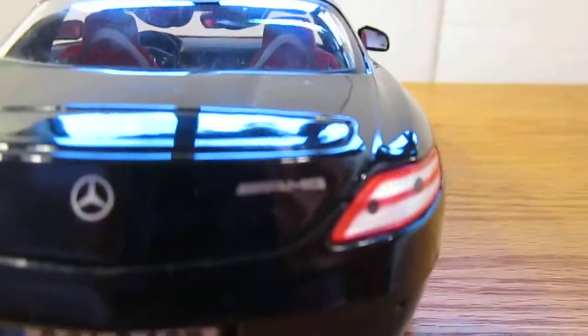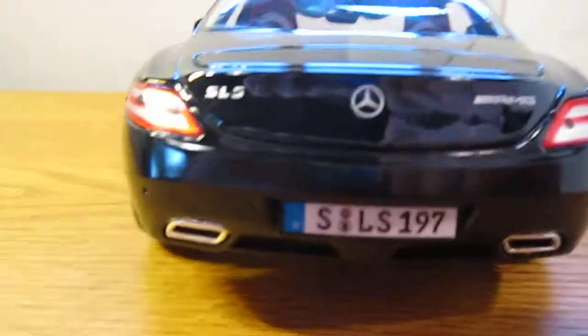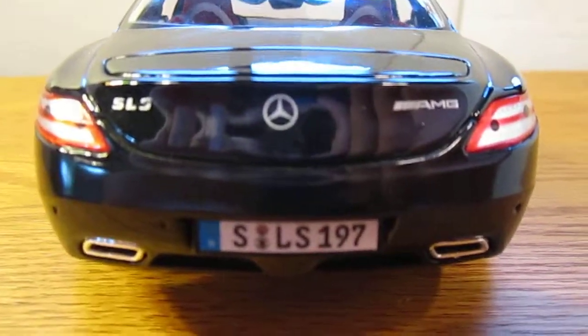Here in the back, it says SLS right there, and AMG right there, and it's got the Mercedes logo. The detailed taillights, which are really nice. And the two exhaust pipes there with the license plate.